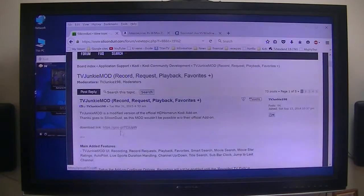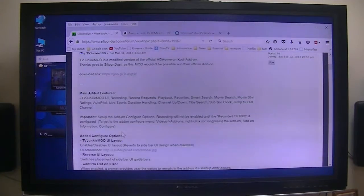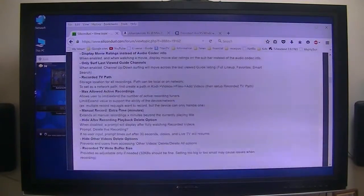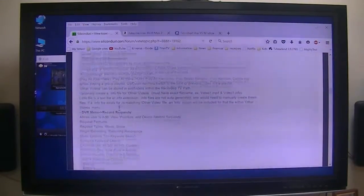Here's the download link. It'll download the zip file, and when you install it, just go to Kodi and install it as a zip file. So it's real easy to install. If you take a look at the main features, there are very in-depth instructions on what he's got. It does a lot — this little thing is very powerful.